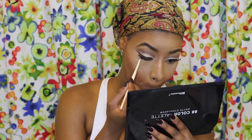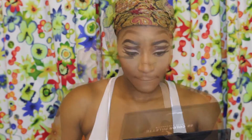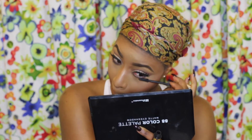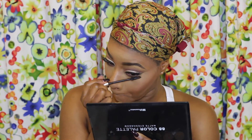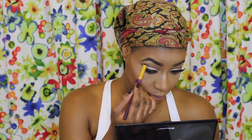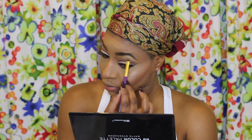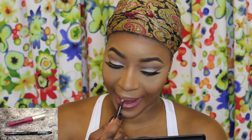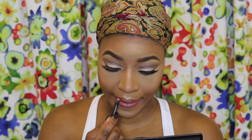Going back to the eyes, I'm taking the dark shade I used to define my crease and applying that at the bottom of my eyes. Taking my Stila Mascara I'll apply this to the top and bottom lashes. Going back to my brows I'm applying my Becca highlight on my brow bone just to bring some life back to the eyebrows. Then moving on to the lips, I'll be taking my LA Color lip pencil — not sure of the shade but it'll be in the description — to line and fill in my lips.